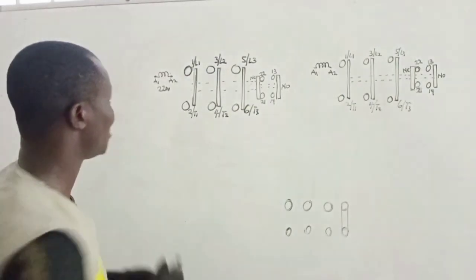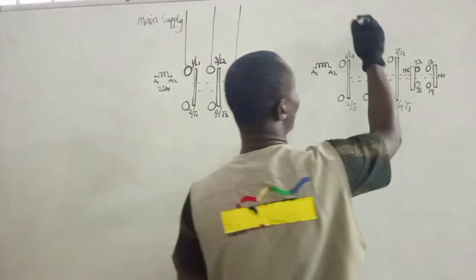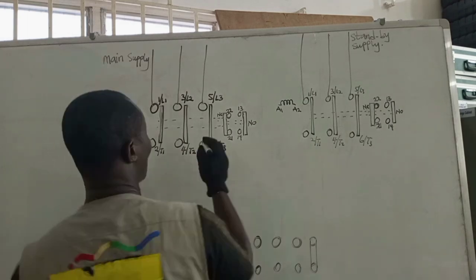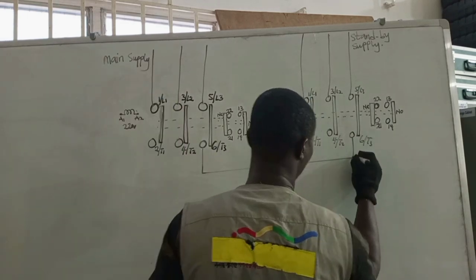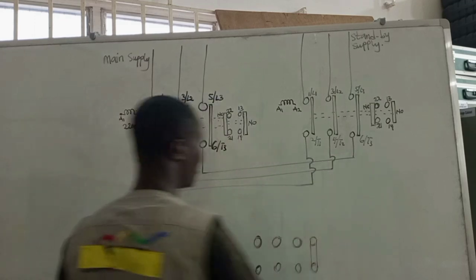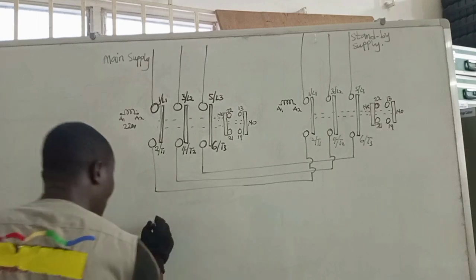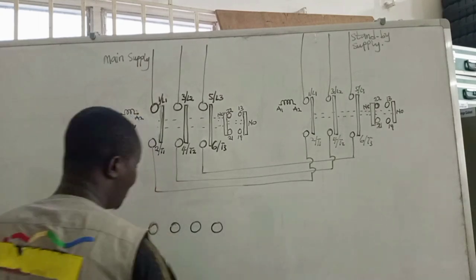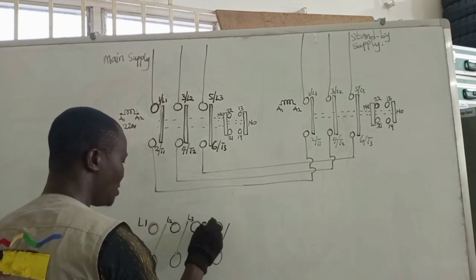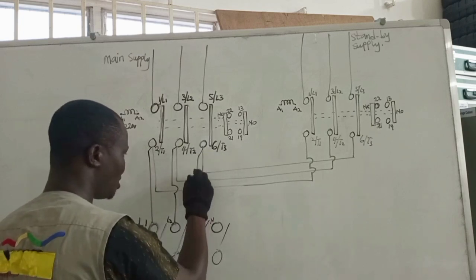Let's use this contactor for our main supply — line 1, line 2, line 3. Then we come to standby supply with line 1, line 2, line 3. What we have to do next is connect line 3 to line 3, line 2 to line 2, and line 1 to line 1. This is our three-phase consumer unit with 4 terminals, representing a 4-pole breaker — line 1, line 2, line 3, and then neutral. Line 1 goes to line 1, line 2 goes to line 2, and line 3 goes to line 3.